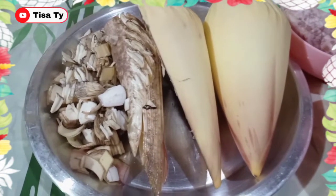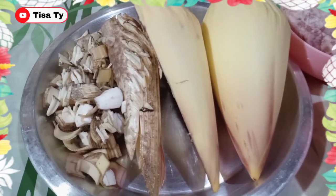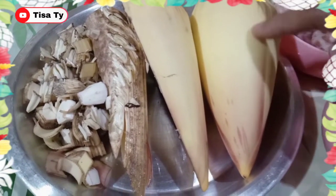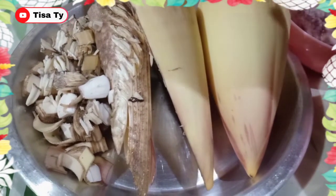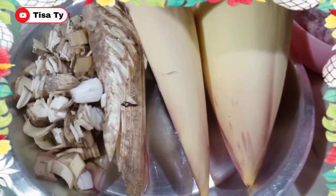Hindi ko pa siya in-slice ng maliliit kasi gusto kong ipakita sa inyo kung paano ko siya ginagawa. So, yung itong ating buong banana blossom — hiwain lang natin siya, hati. Magiging ganito na siya. Then hiwain ulit natin — bali, apat na slice. Then slice lang natin siyang paganyan.